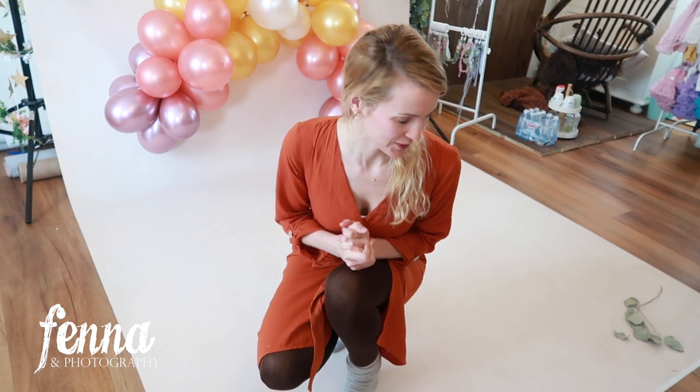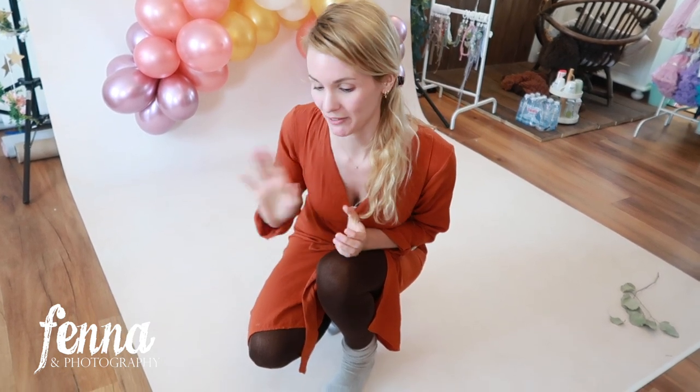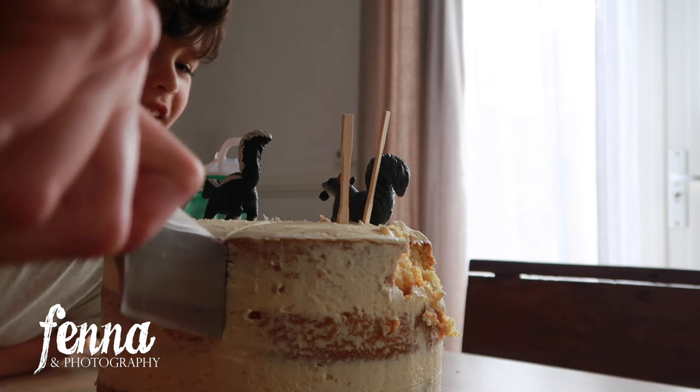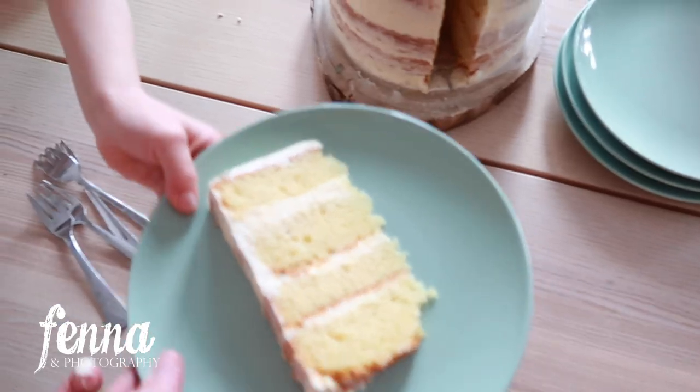I think I have some beautiful photos now. We're going to actually eat the cake! Thank you so much for watching — I really hope you liked it. Please like, subscribe, and leave a comment. I love reading your comments. Bye!